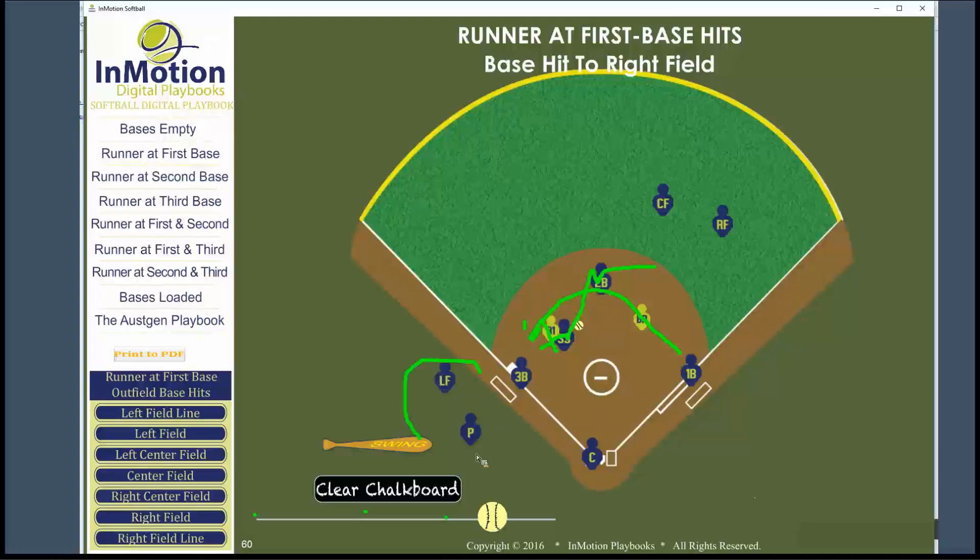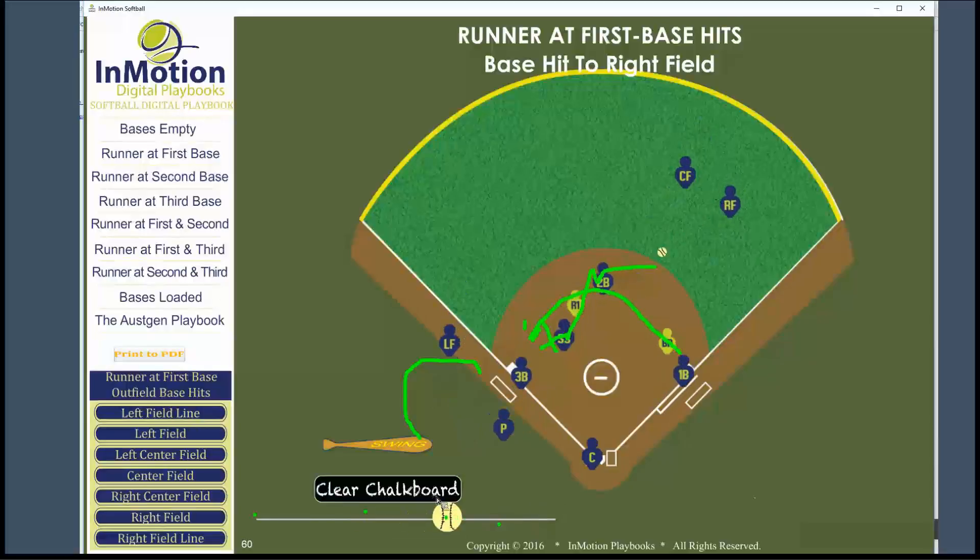Our pitcher and left fielder are in good position backing up that throw to the bag. Looks like we've got everybody where we need them.